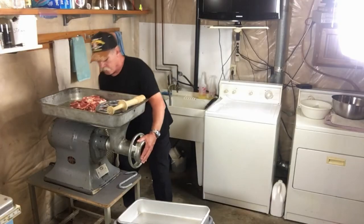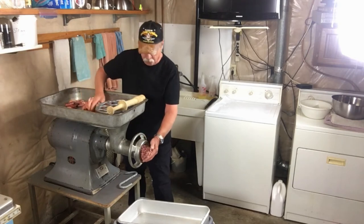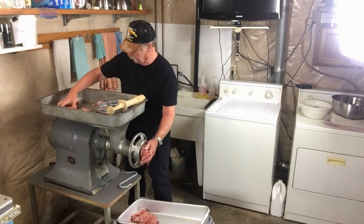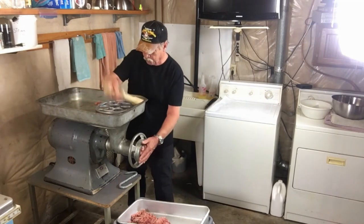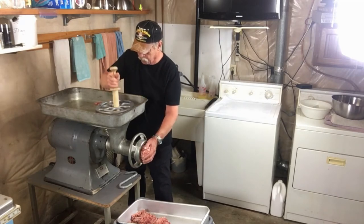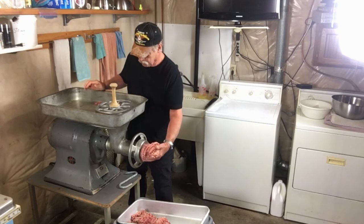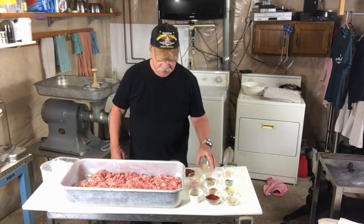We're gonna run this once through the fine grind or fine plate, and then on the second grind we'll go medium plate. We've got our first grind done so we're gonna add in all the seasonings.